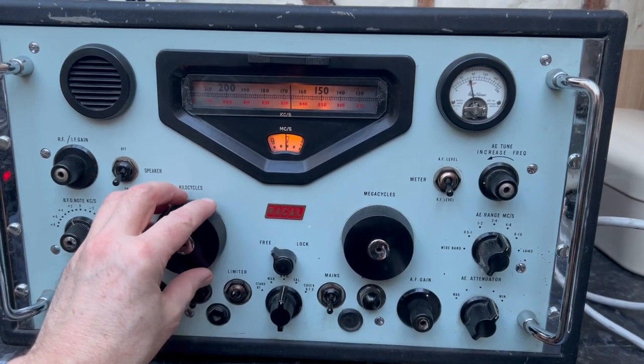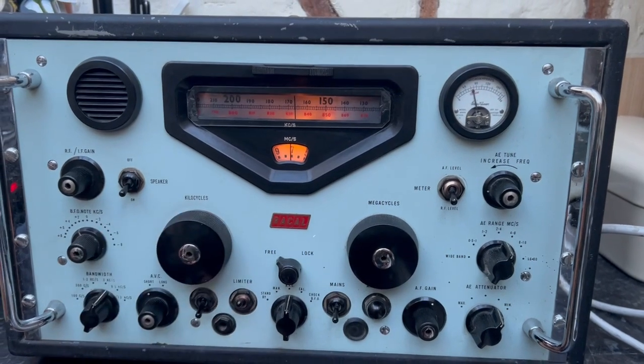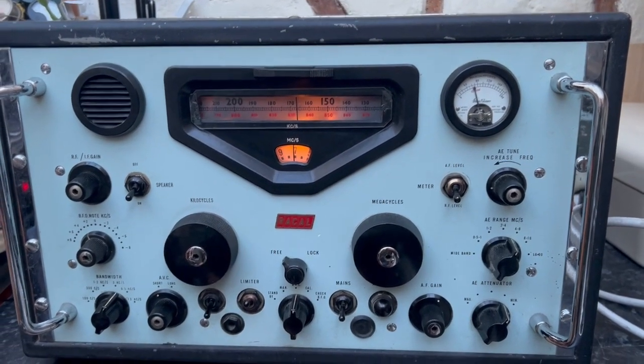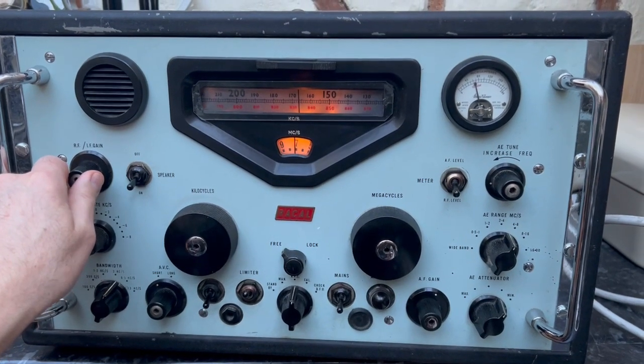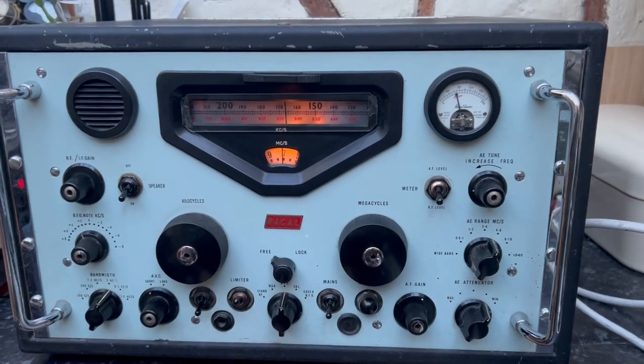I thought I'd just go and test this aerial and see if I can warm everything up. Then all of this load starts up, so it's great. Good stuff. Nice log page for this afternoon.